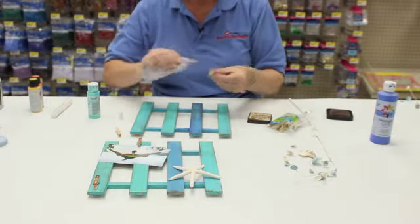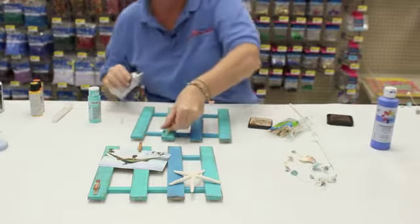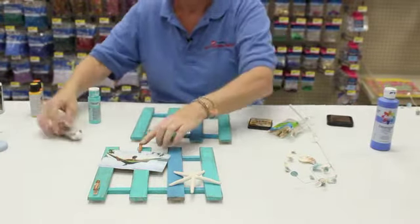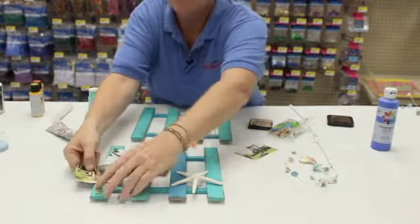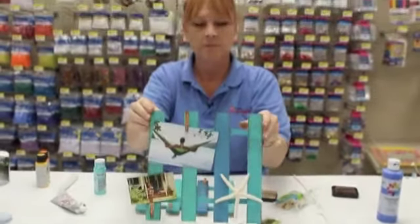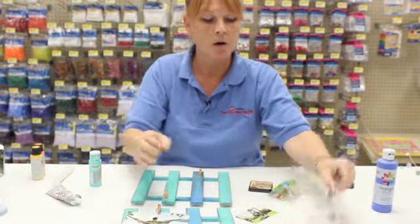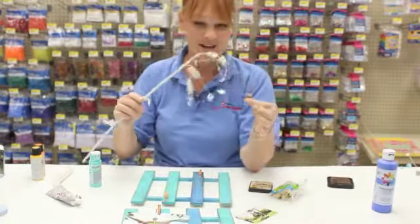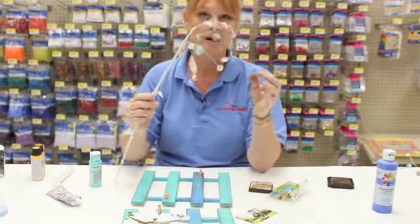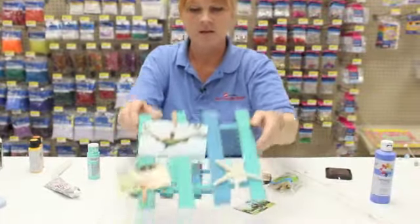Then I take my E6000 and add a little bit of glue to the unpainted side of the clothespin. You can add your starfish too, then add your favorite pictures or a little saying, and it makes a really cute beachy kind of treat for your home decor. You could also use this favorite seashell spray to wrap around and embellish it further — this spray is really great and used for a lot of the projects we're doing. Ta-da!